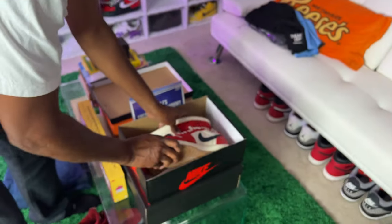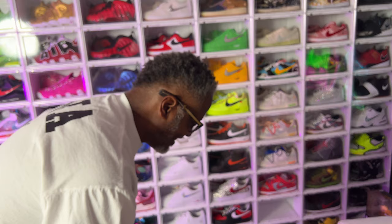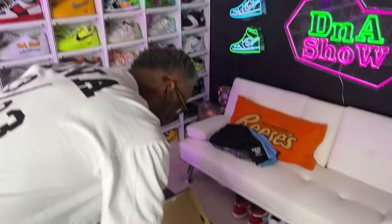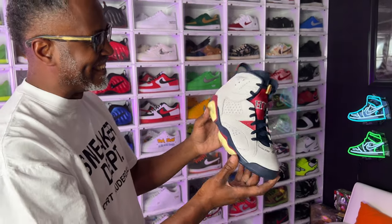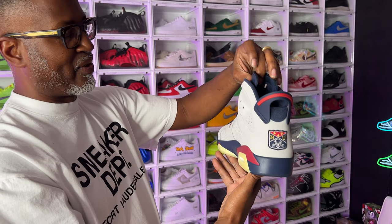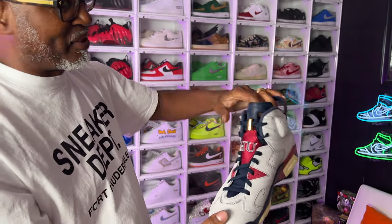The next shoe might be my favorite pickup of the year so far. Howard University, sponsored by Jordan Brand — this is one of their first PEs as well: the Jordan 6. Feel that suede. Oh, these things are crazy — they did good on this shoe. This is clean.